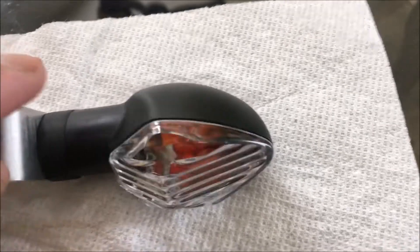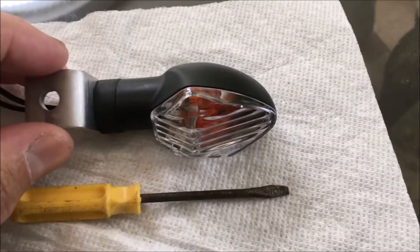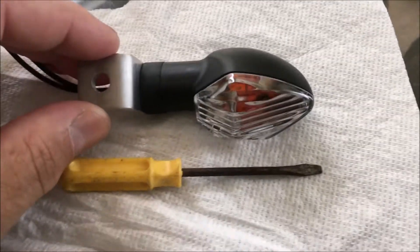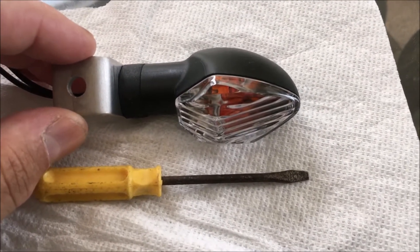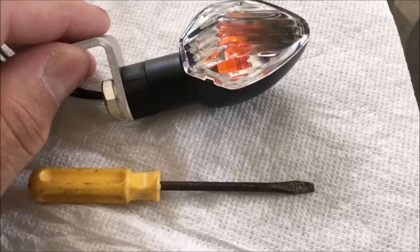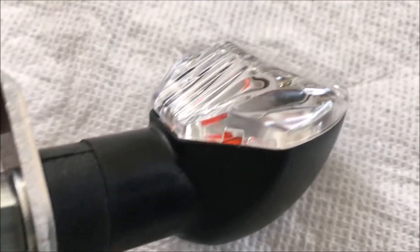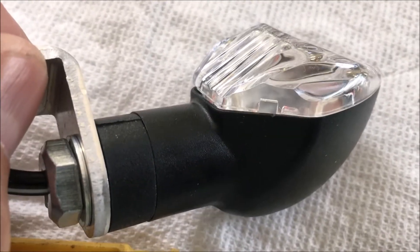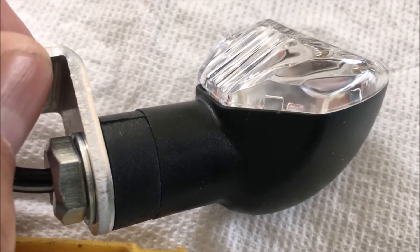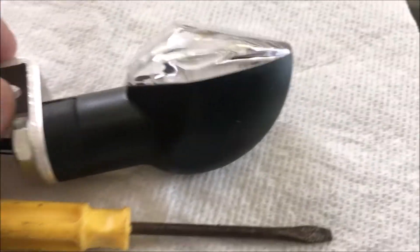Trying to figure out how to get the bulb out is not so easy. I messaged someone over at Competition Works and they showed me — because I took a picture of a little opening at the bottom — that you take a flathead screwdriver, put it in that hole, then turn it sideways and it should pop the lens off.